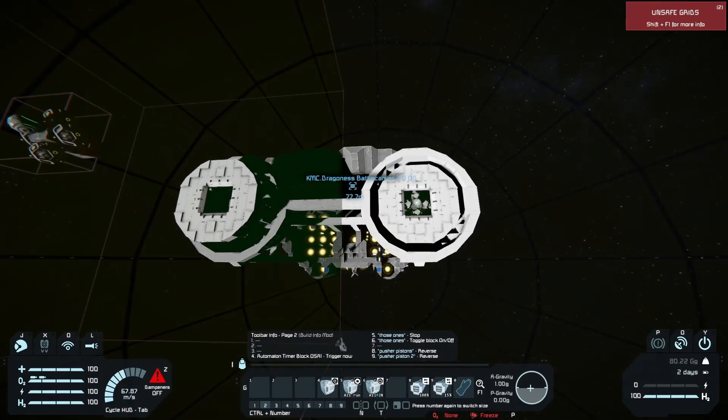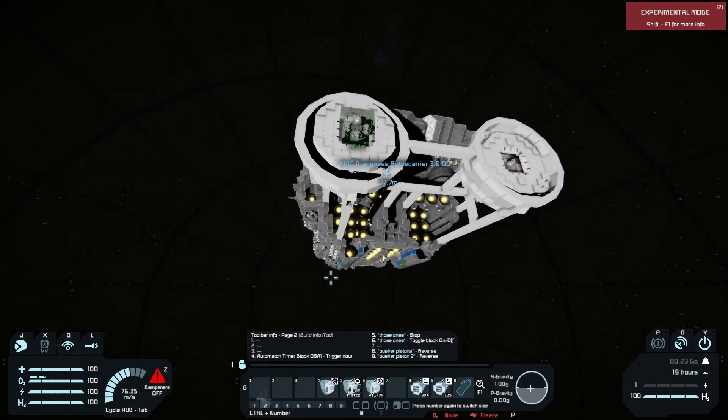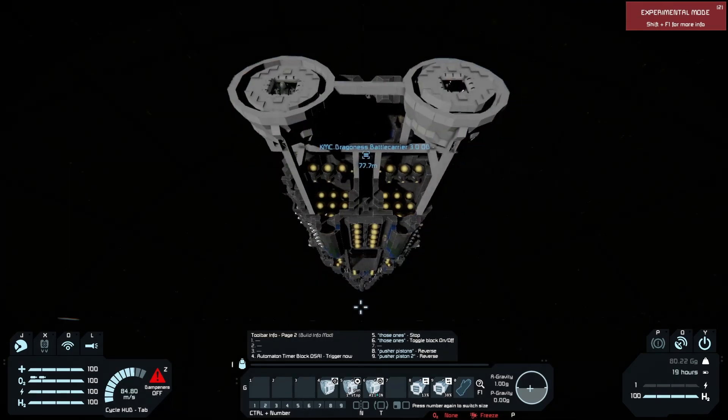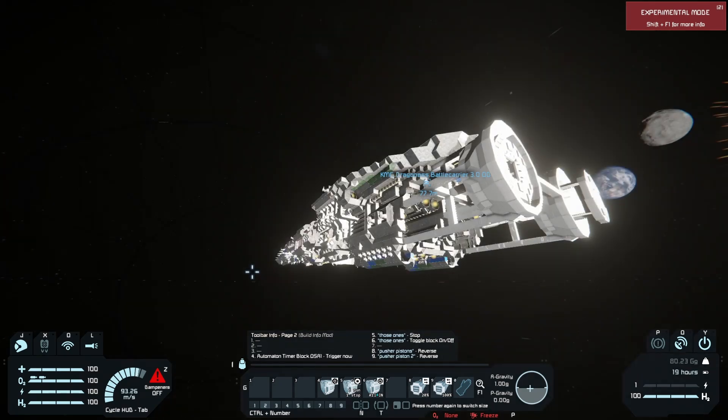But yeah, I think this is a pretty good proof of concept of how this can be actually quite effective in terms of accelerating. Even though we weigh this much and are this big, it still accelerates us just the same.